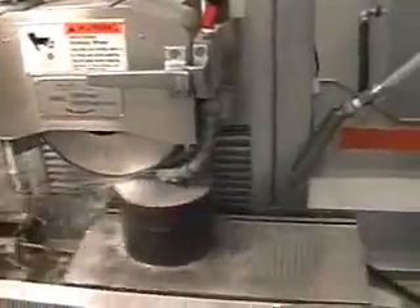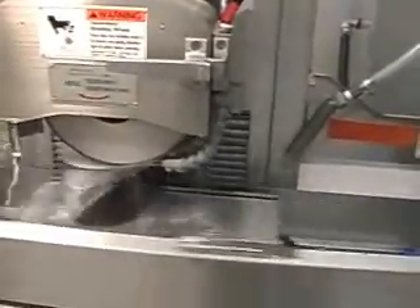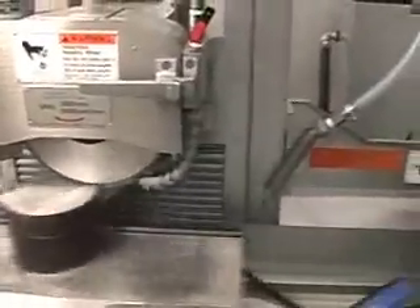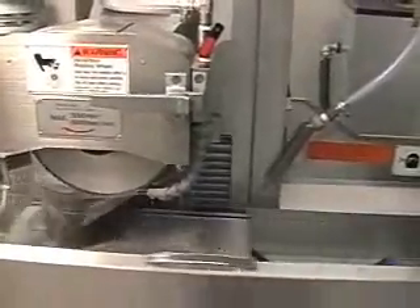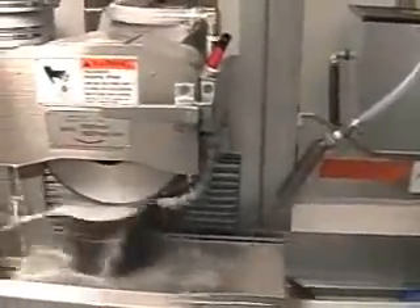We're now at two and a half tenths to go and we're going to switch over from coarse grinding to finish grinding. We're now taking one tenth per pass.